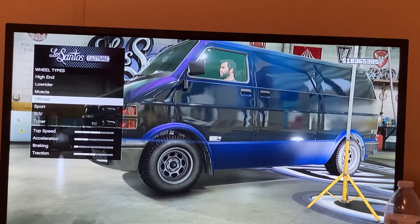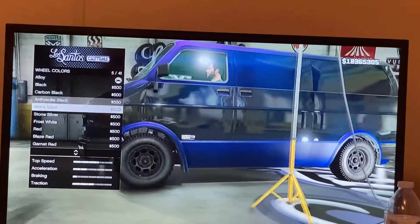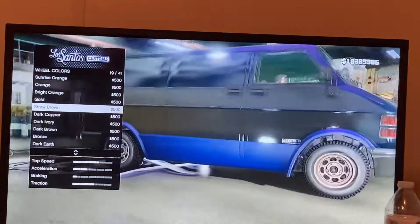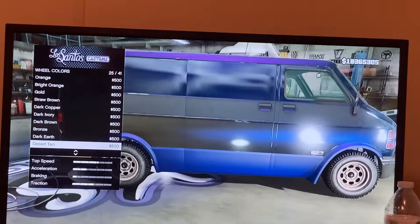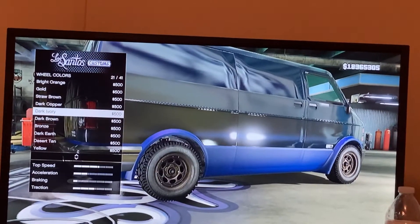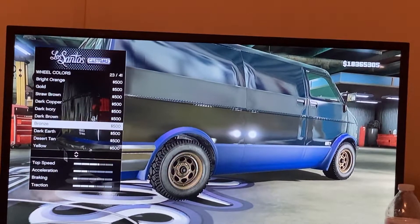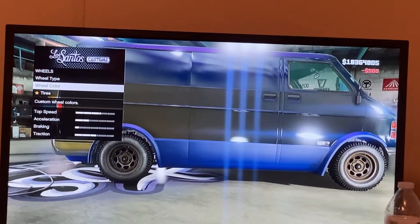I'm going for the first one, the Mudslinger. You can leave the wheel color as-is or paint it black. Let's see — Straw Brown looks nasty. The wheels were kind of a dark color, like Dark Earth Desert maybe. I'm gonna go for Dark Ivory, but you guys can do whatever you want.